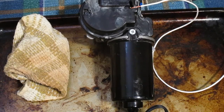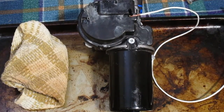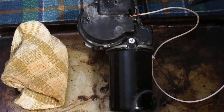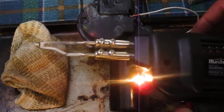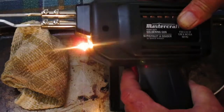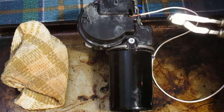I've got a wet rag here to get rid of excess solder if it happens to start flowing around too much. Apparently it takes about 12 seconds for the gun to get up to soldering temperature. When we hit the trigger, we see the light comes on.